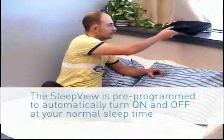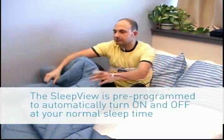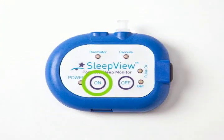Your healthcare provider has programmed the SleepVue to automatically start recording at the normal time you go to sleep and turn off at the normal time you wake up, so you don't have to turn the device on. If you choose to go to bed earlier than your normal schedule, press the on button to turn the unit on. The power light should light green, indicating that the device is ready for use.